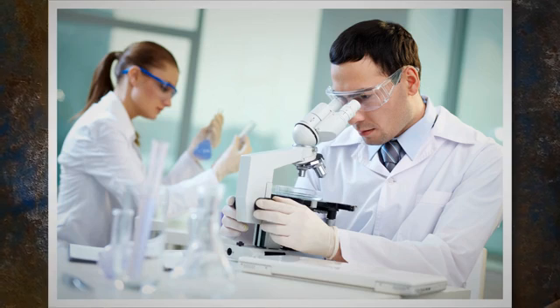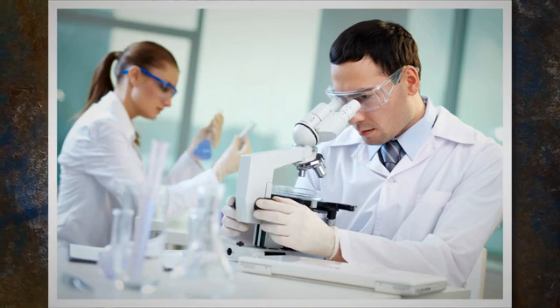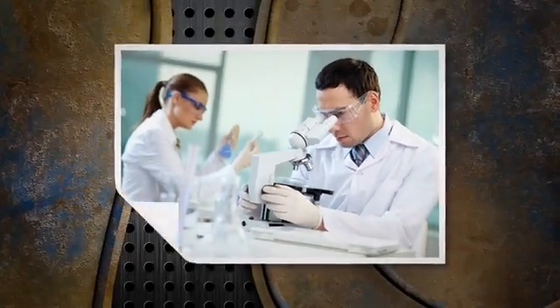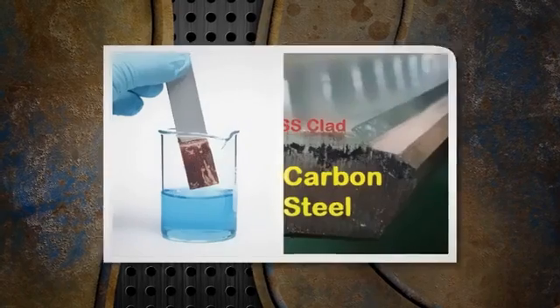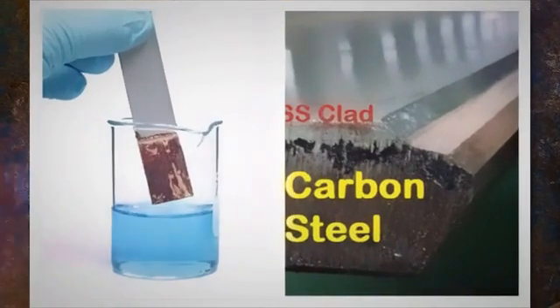The test works on the principle of oxidation-reduction chemical reaction that causes the dissolved copper ions to settle or stick to the iron present on the surface. Copper sulfate solution is applied by swabbing or brushing to the surface of interest, and if any iron particles are present they will react with the solution and change to a brownish color.